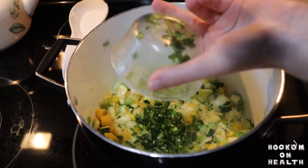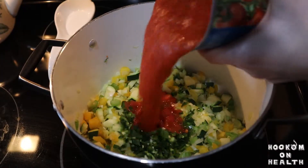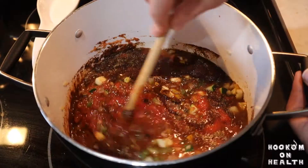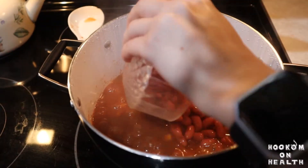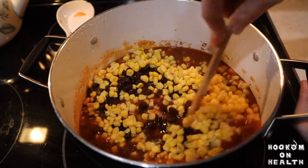Once your veggies are slightly softened, add in the jalapeño pepper and half of the seeds, your crushed tomatoes, vegetable broth, and seasonings. Simmer your chili, covered, for about 15 minutes. Then add your kidney beans, black beans, and corn, and simmer for another five minutes.